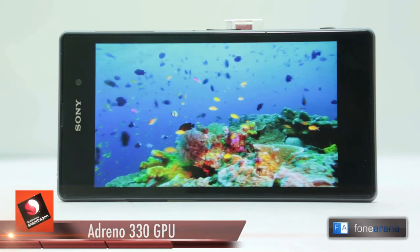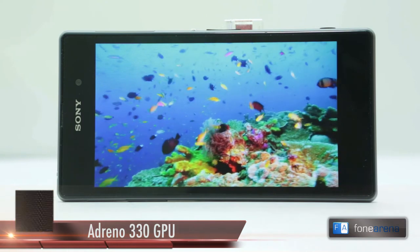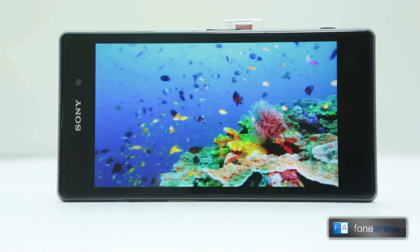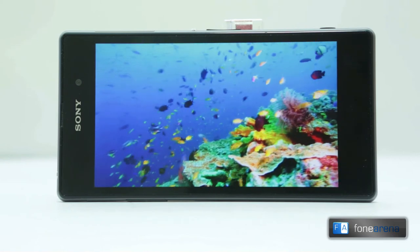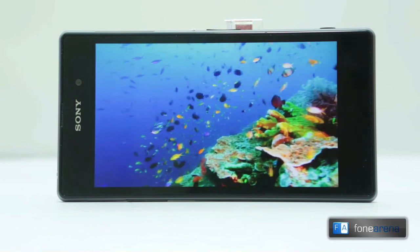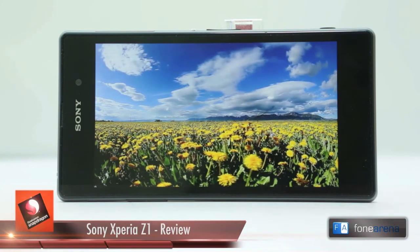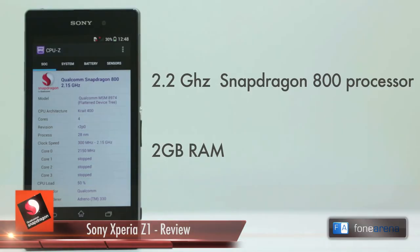The Full HD 5-inch display has a nice crispy pixel density that amounts to 441 ppi. The Xperia Z1's display looks quite alright when looked at head-on but the poor viewing angles are very apparent once you turn the device to a side. Outdoor visibility isn't very great either. Under the hood of the phone is a Snapdragon 800 processor clocked at 2.2 GHz. There is 2 GB of RAM on board and the performance is as good as it gets.